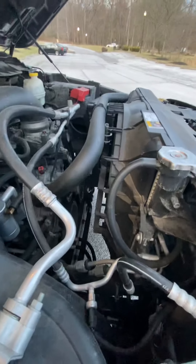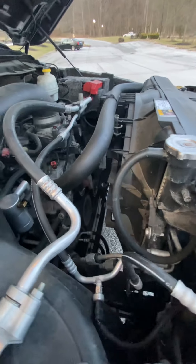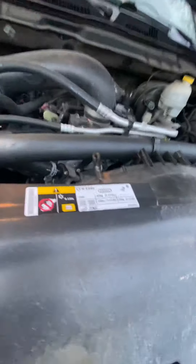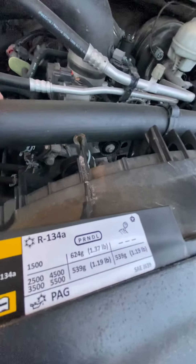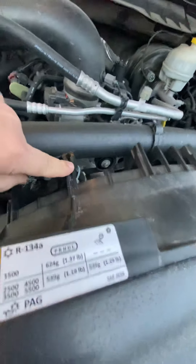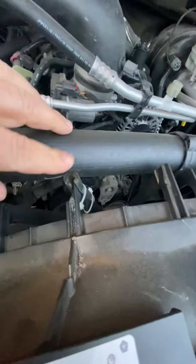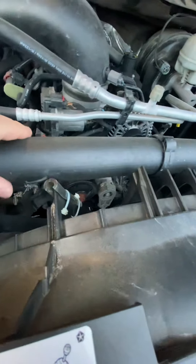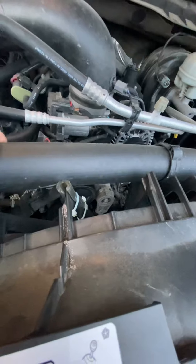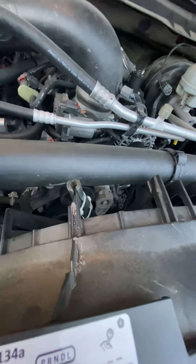I also did the V6 fan modification. For those of you that have this modification, be careful — the upper radiator hose tends to get cut on this thing right here. What I did was put a piece of plastic over it and got a new radiator hose, because mine almost had a hole all the way through it.